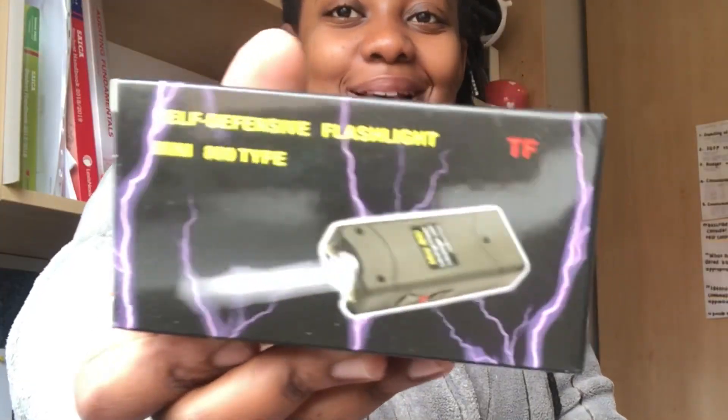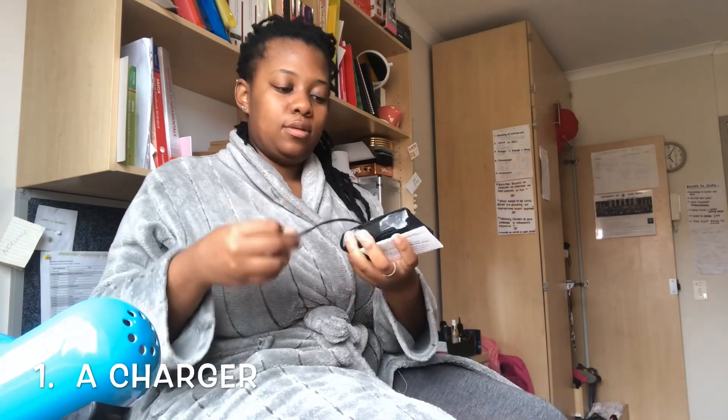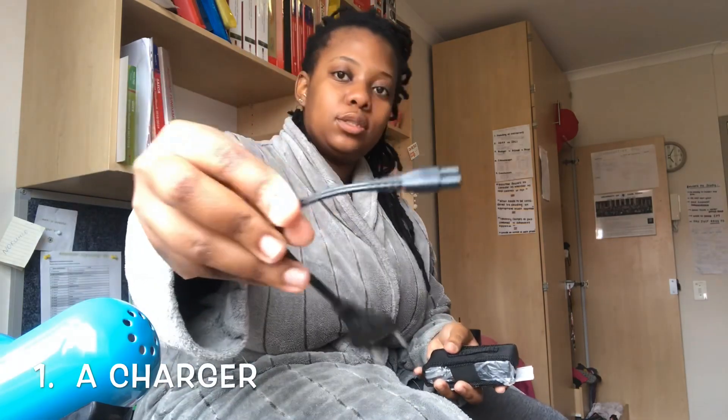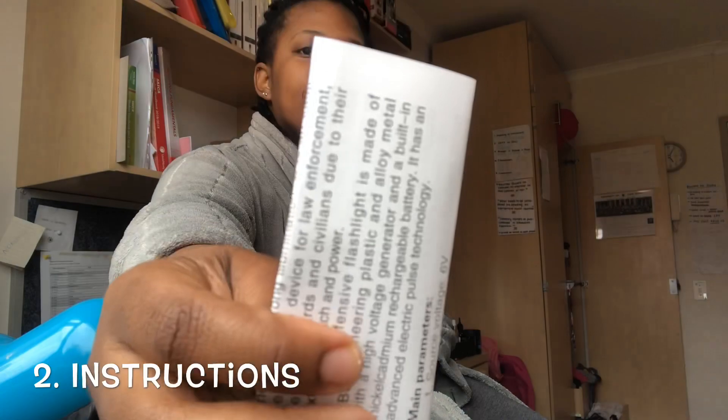I'm sure I totally need my training — look at how it is. So it has a charger, very short, and it has the instructions. And then the actual taser — it's in a bag though. That's cool, the bag, because it has the lanyard so you can loop it through and always keep it on you.